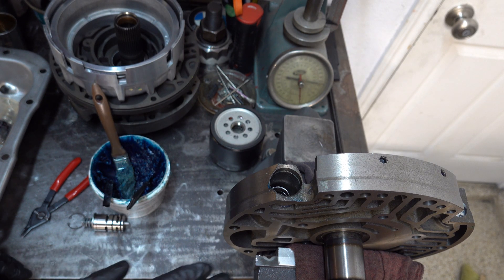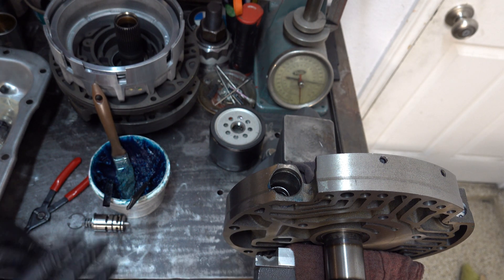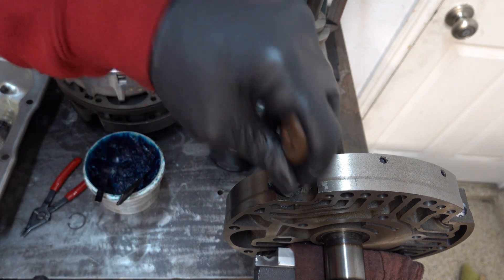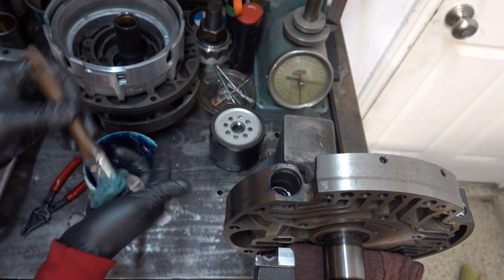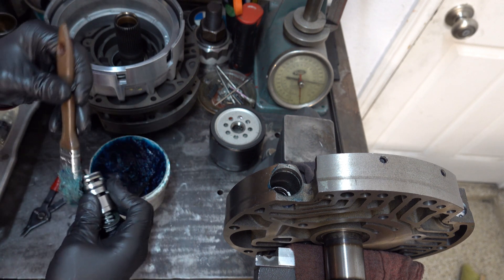When using a vise, use soft jaws and it may be a good idea to put some rags down. The main thing is you don't want to mar up the stator's working surface. Go extra on the lube here — lube up your o-rings and get them all thoroughly saturated.